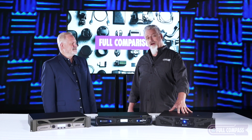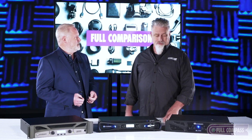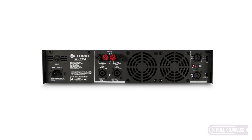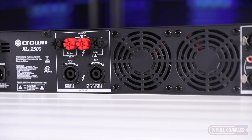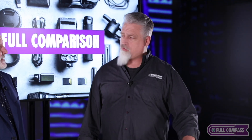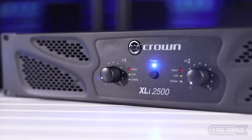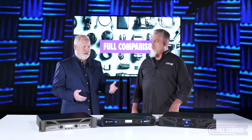First up, we have the Crown XLI 2500. The XLI series is really designed as a first amp — say you're a starting DJ who just bought your first pair of loudspeakers and maybe don't have a ton of money. This is a great way to get started without breaking the bank. On the back you have XLR, RCA, banana plug, and Speakon connectors. It's stable at 8 ohms or 4 ohms — 500 watts per channel at 8 ohms, 700 watts at 4 ohms. There's no DSP or anything complicated; just plug it in and go.